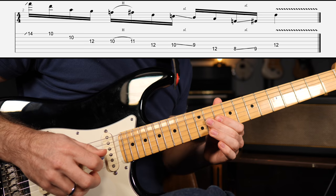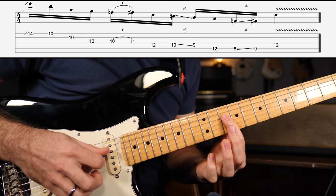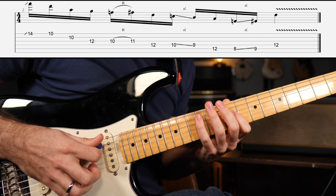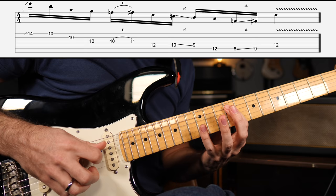Now on to part two of this lick. That was the 12th fret of the D string, then 10th fret sliding down to the 9th fret — one of those mixolydian notes. Then we're going to the 12th fret of the A string, and then 8th fret of the same string going up to the 9th fret — again, minor third to major third — before resolving to the 12th fret of the D string.